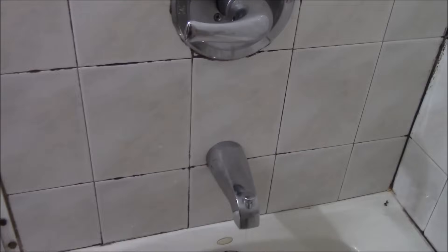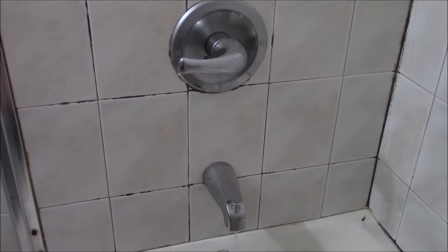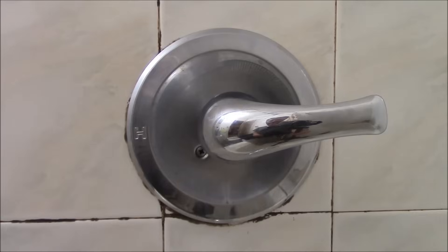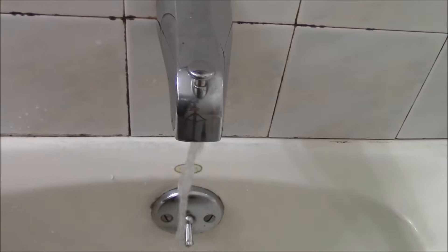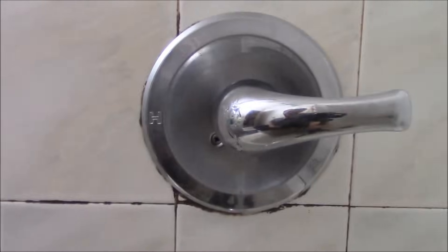Now the first thing you need to do, which is very important, is to shut the water completely off before you begin this job. Once you turn the water off, the next thing you need to do is to take a cloth and put it over the drain to make sure that nothing falls through. Shut the water off — there will be some water remaining in the pipe that has to just drain out, so let that run out and then you can start the job.